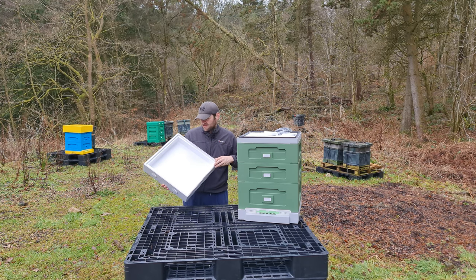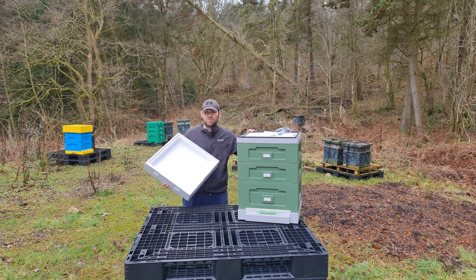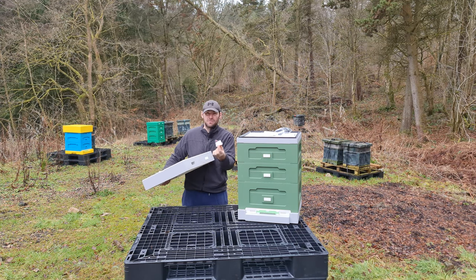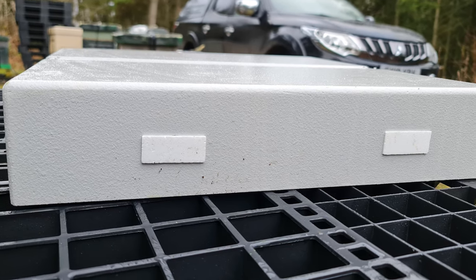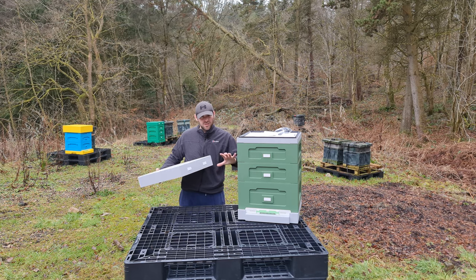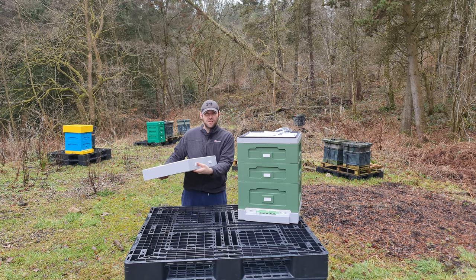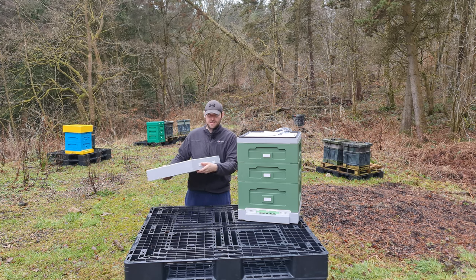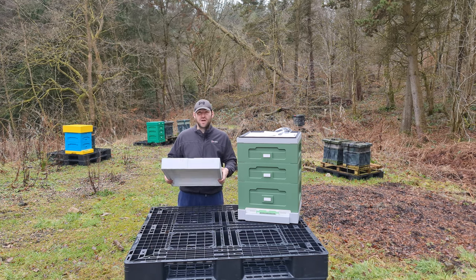It all clicks together really nicely with this rebate system. On the roof, all the way around, you've got a poly rebate — this clicks directly onto the crown board. You've got these pop-outs, which are really useful. They give you the ability to do a vertical split — if you're doing a Demeray, or doing it for swarm control, or raising additional queens, you can have your normal queen downstairs and raise additional queens upstairs with additional entrances. You've got four of them built into the roof already.